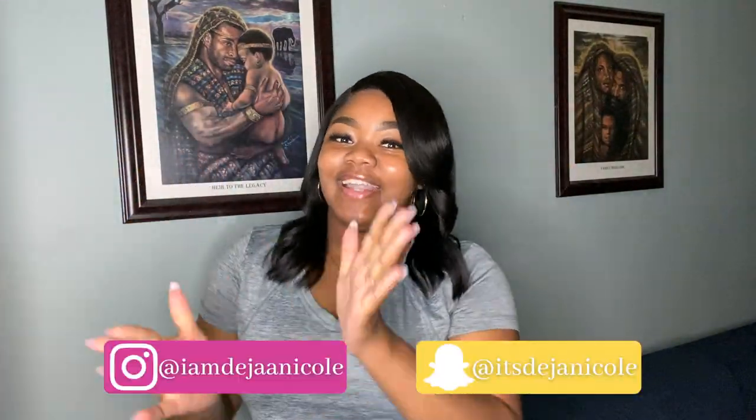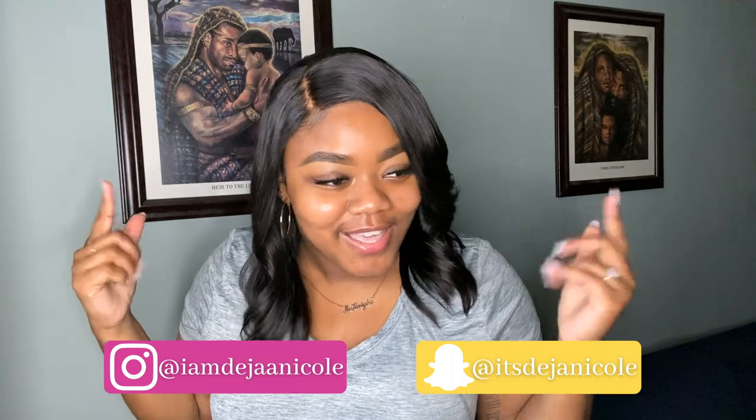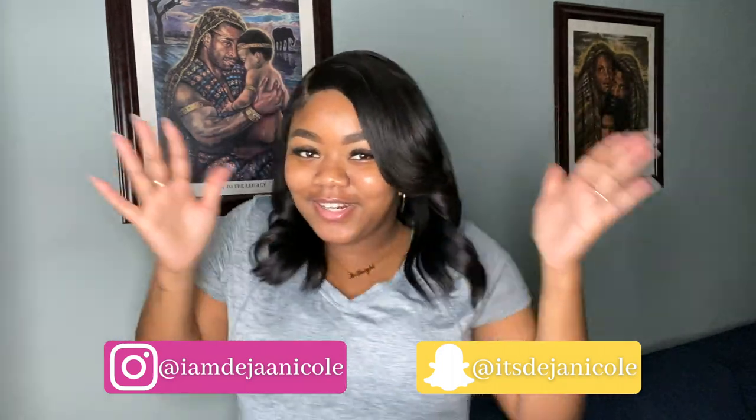Hey co-hosts and welcome back to my channel, it's your girl Miss Deja Nicole here. As you guys can tell by the title, we're doing another unboxing. I'm so excited for this video — the last few weeks I've been making some pretty steep purchases and investments for my YouTube channel.